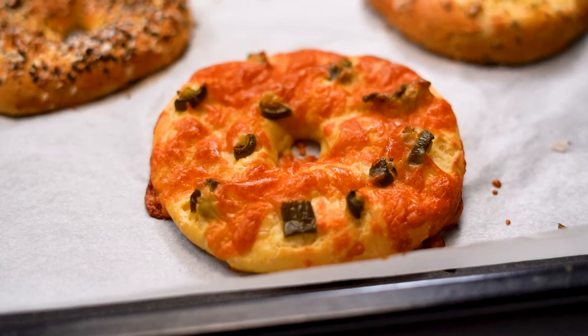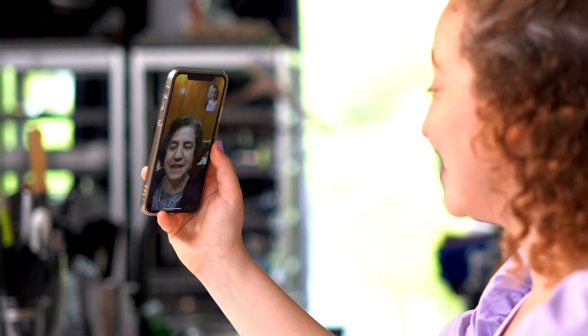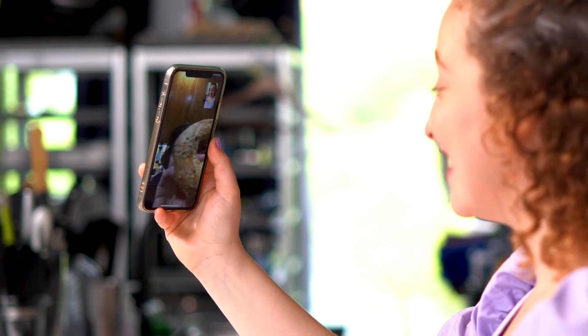The bagels are done and they look amazing. But before we eat them, I'm going to let them cool for 10 minutes on the trays before we transfer them to a wire rack to cool for another 10 minutes. Mom, how did the bagels look? I'm very impressed. It was so easy and they really looked like bagels.